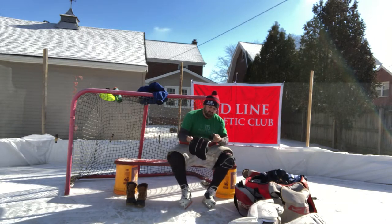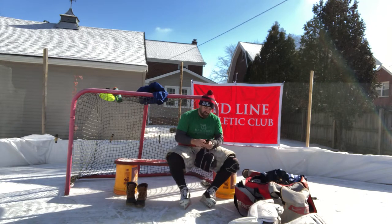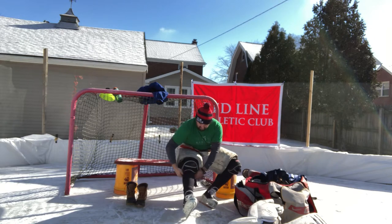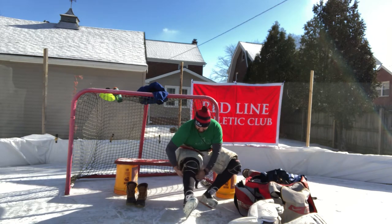In games, usually they want you to wear your hockey socks over these. So you'd actually put these on before your pants, but for the purposes of today, we're just going to keep them on the outside. Knee pad.